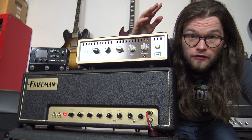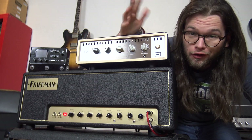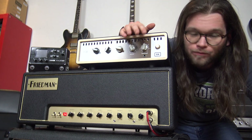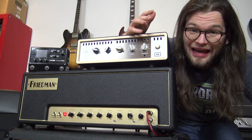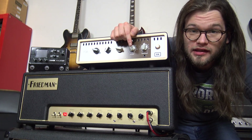So guys, that's it for me. That was the Friedman against the HX Stomp. For me, the tones in the Friedman are so much better. Maybe I'm doing things wrong — please tell me that in the comments down below. Maybe you really liked the HX Stomp tone. It is available in the comment section down below.